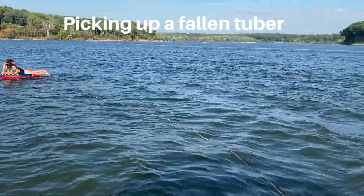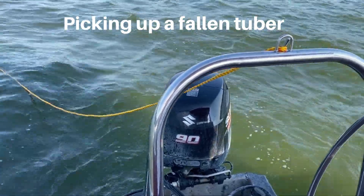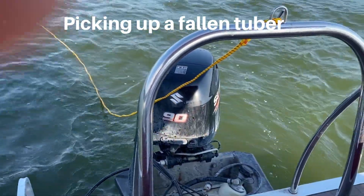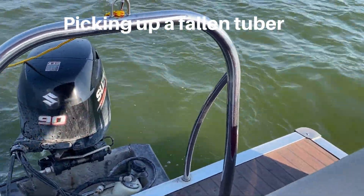Make sure the boat is in neutral and that the rider has made it safely onto the boat. You also want to make sure the tube rope is not going to get caught around the prop. My job as a spotter is not only to tell the driver about the people on the tube, but also to watch the tube rope and make sure it's not going to get caught on the back of the boat.